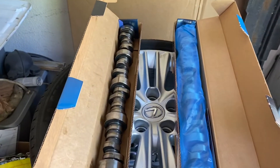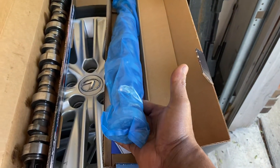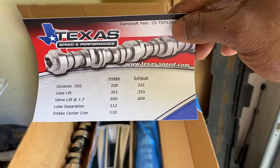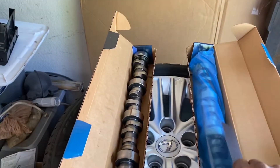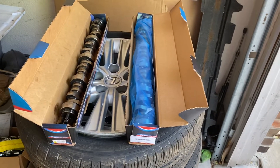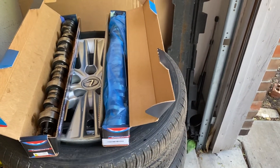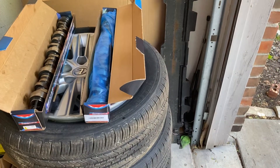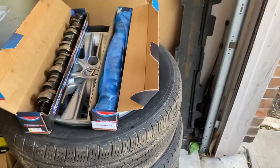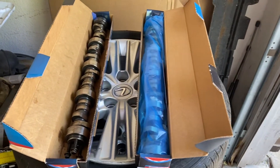This is the cam I'm going back with — it's a Texas Speed cam. This cam here should work really good with everything that he already got, especially with the nice heads on it. It should give him a nice power band throughout from about 1800 RPMs all the way up to about 6500 RPMs. It should make good power throughout the power curve and it should work pretty good with the 3000 stall that he's running.